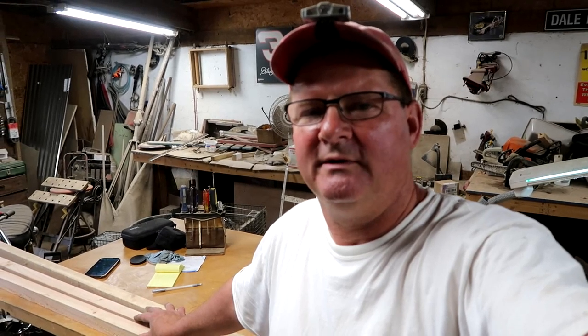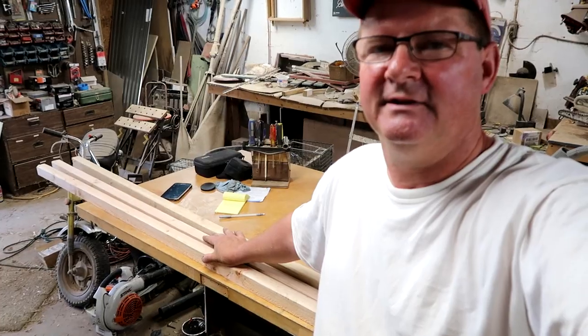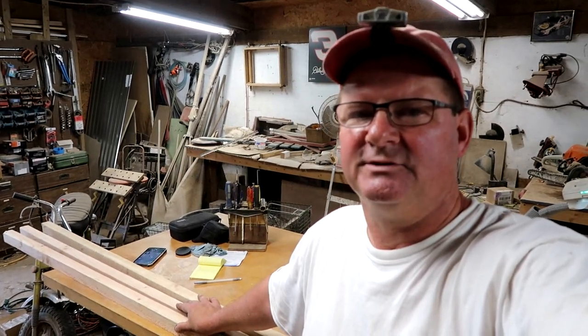Sure, you can buy a quail cage for a few hundred dollars — it's plastic — but I think I can build this for under $50, using one and a half eight-foot two-by-fours, some hardware cloth, and some screws.